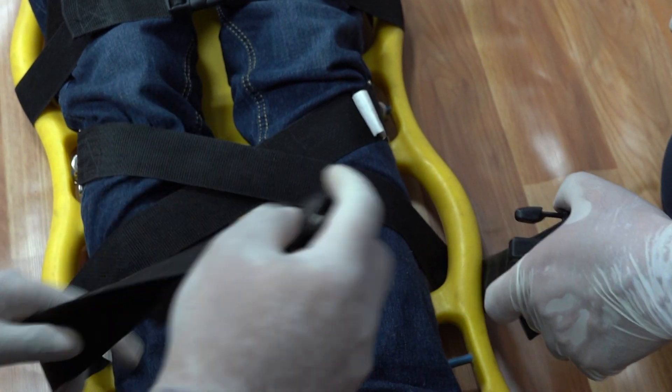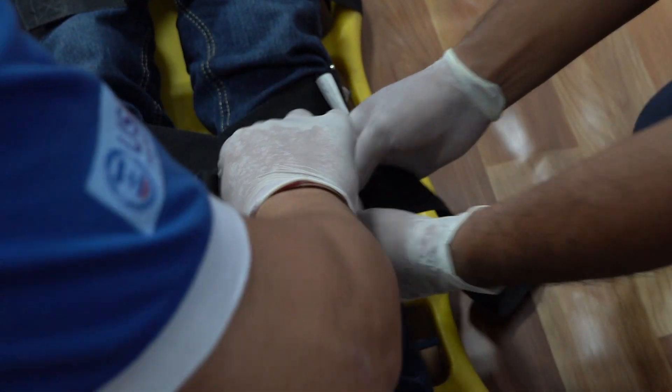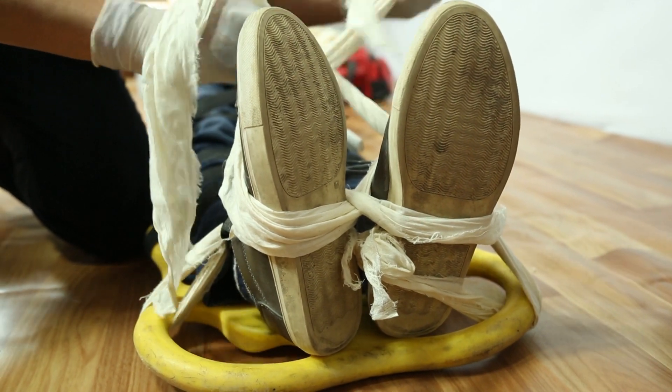Cross the straps and join the male and female ends making a cross. Tie up both feet with cravats using a figure of eight.